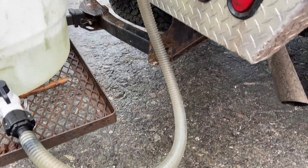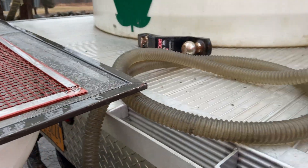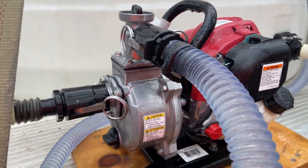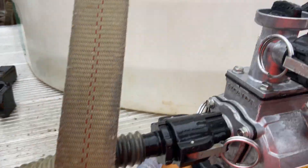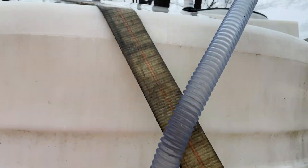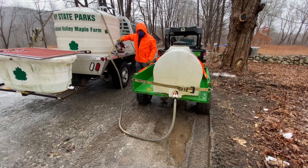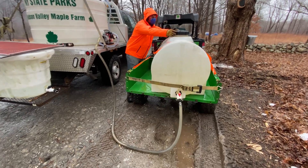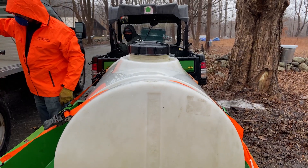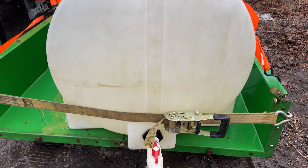Once we have a decent amount of sap inside the first holding tank, we will attach a tube from our holding tank that will then go to a motor that then transports the sap up into our larger holding tank on the truck. This holding tank can hold up to 600 gallons of sap. Once we've emptied all the buckets and transported all of our sap into the truck's holding tank, we are ready to transport the sap back at our sugar house.